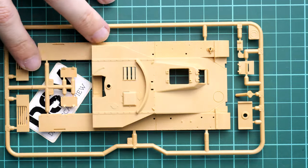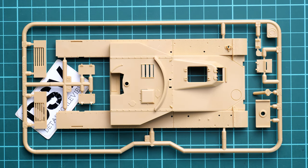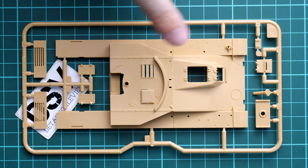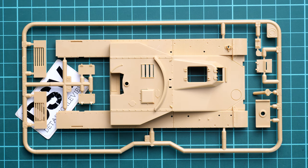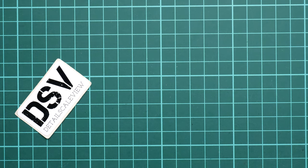Next we continue with sprue C, which has the top hull section together with skirts. Everything looks fine - we get rivets and some external features which will really benefit from washing and weathering. It's typical Tamiya quality. Note that the driver's hatch is molded separately, which might be handy for figure placement, but we do not get any interior in the driver compartment, so if you open it without a figure inside it will just be empty.